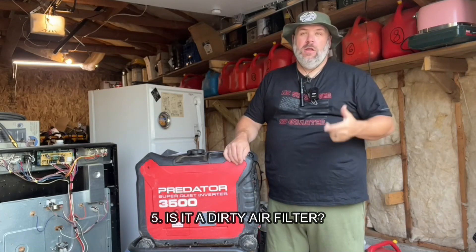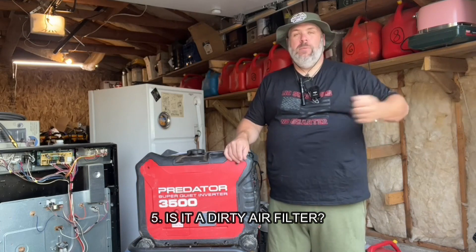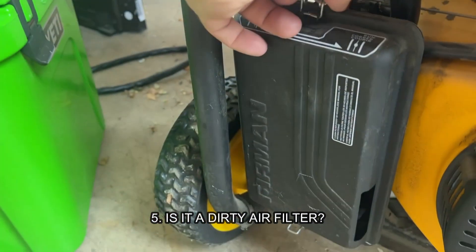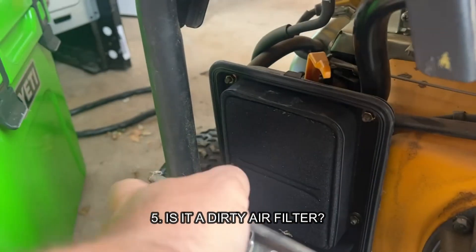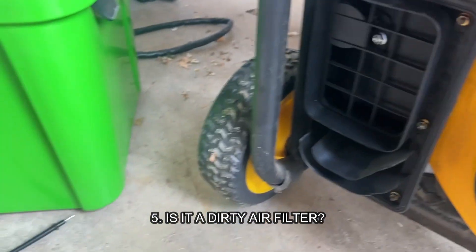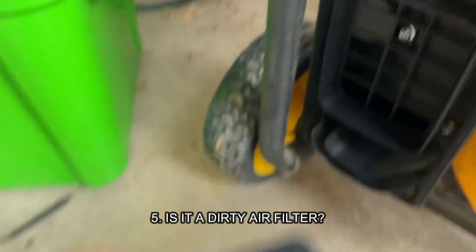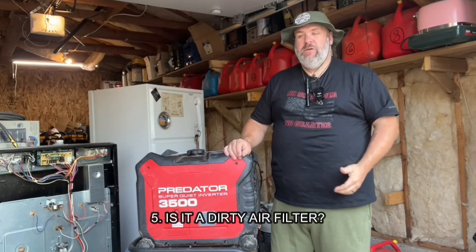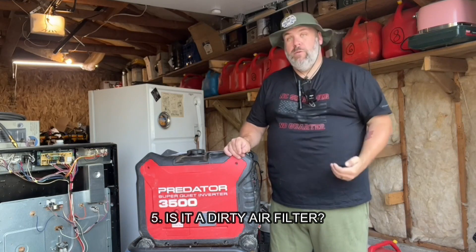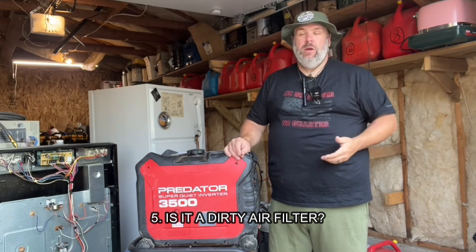Number five: is it a dirty or clogged air filter? A generator with a dirty air filter might labor through while running, but if it can't pull in enough air to get started, it's not going to start. Also, if your generator has been in storage for a while, a mouse might have crawled in and filled that foam material with nesting material. Open it up and inspect the air filter. If it's dirty or nasty, take it out and try running it with the air filter removed. If that works, give the air filter a good cleaning. In a dire emergency, you can run it without the air filter for a while — not recommended for months, but if it's the difference between having power or not, go with it.